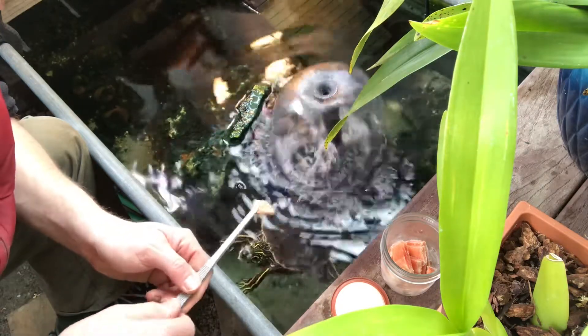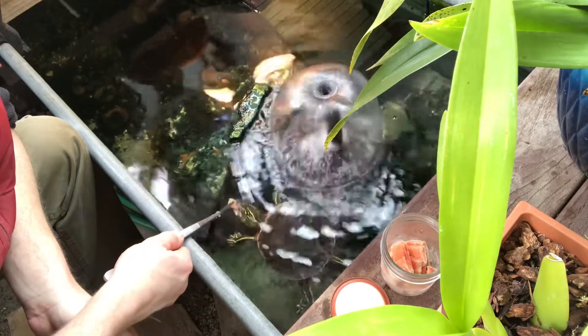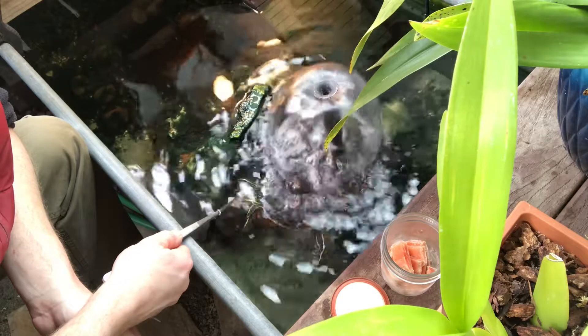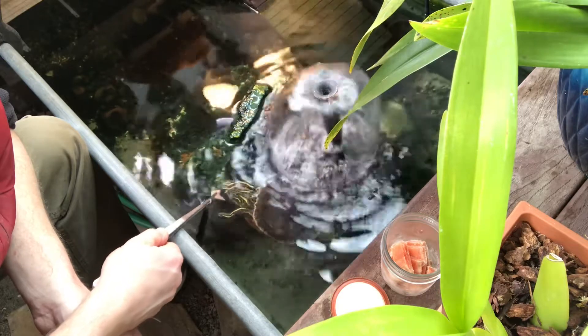Looks like you got mad there for a second. There you go, little buddy. What did you think of that? Let me know in the comments. That's Aloysius Devadonder Abercrombie the turtle — he was about this big when we got him, so we figured he needed a very big name. It's just Al for short though, so let me know what you think of Al the turtle in the comments.